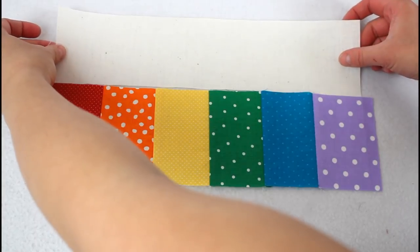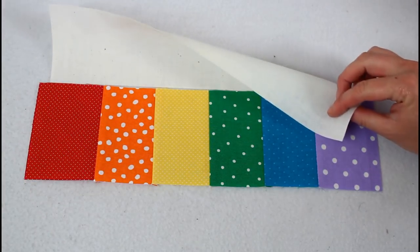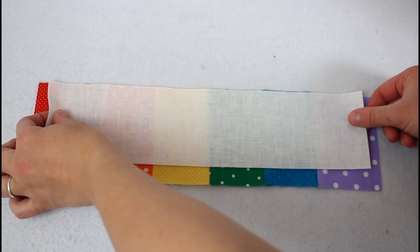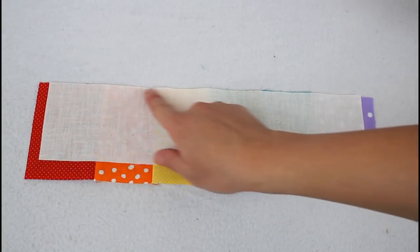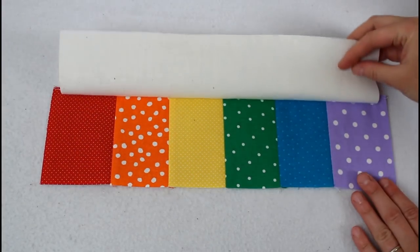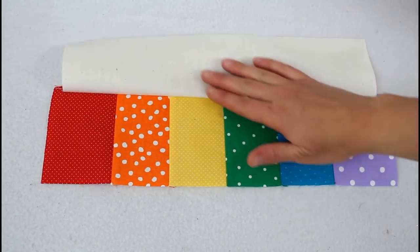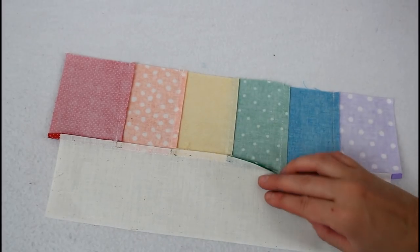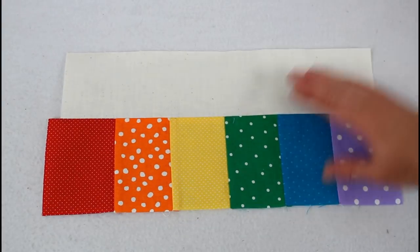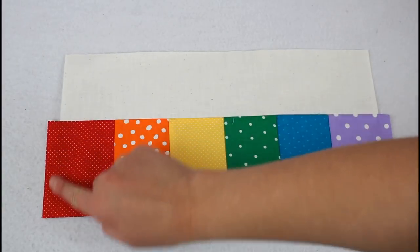Time to sew the bag front together. Grab the front top piece and match it up with the rainbow strip so it is right sides together. You'll notice my rainbow strip is wider than the other piece, so I just centered it — this is explained with the measurements over on my website as to why one piece is larger than the other. Sew the two together with a quarter inch seam allowance. Open it up and press so the seam allowances are going toward the rainbow stripe so they won't show through the bag.